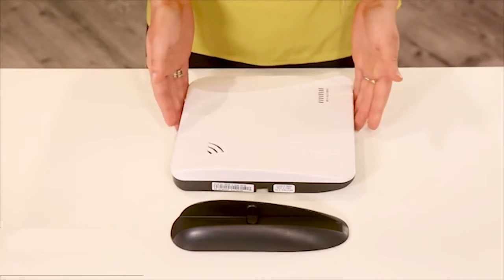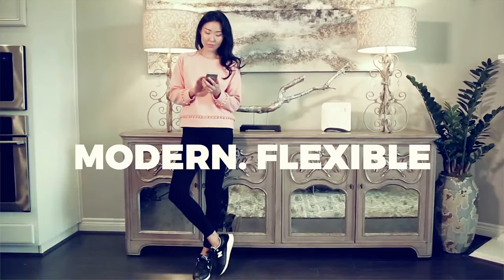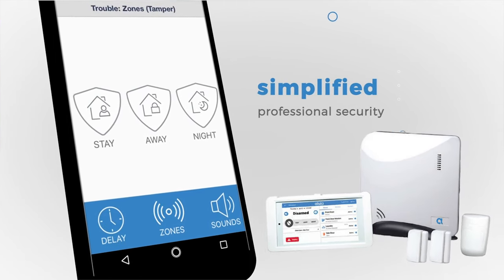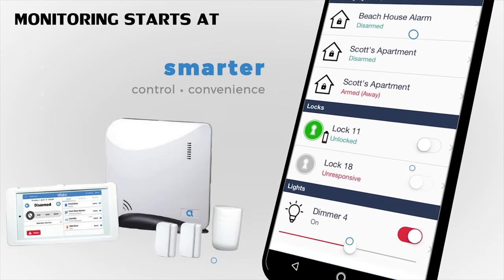The Alula Connect Plus was designed differently than most all-in-one security systems. Alula figured that since most people today have their smartphones with them all the time, the need for an expensive keypad should be optional. Instead, end users can remotely arm and disarm the system using the very responsive Alula smartphone app.